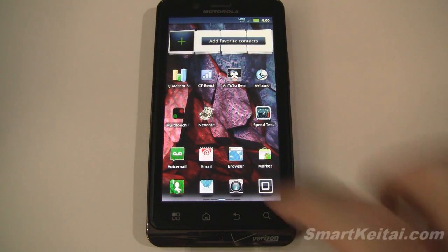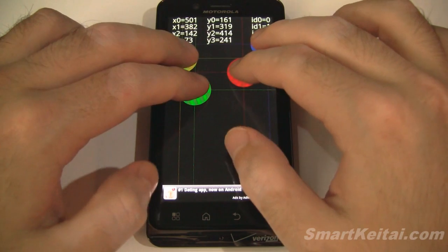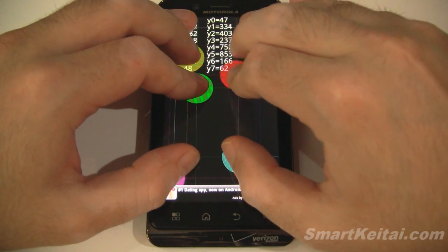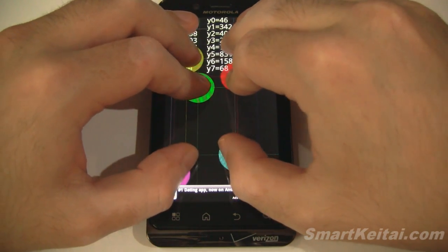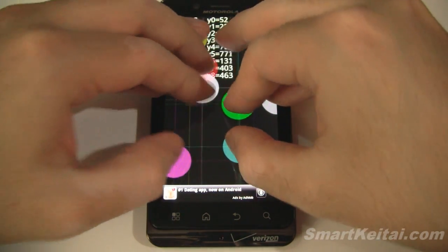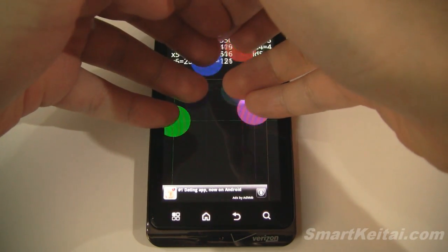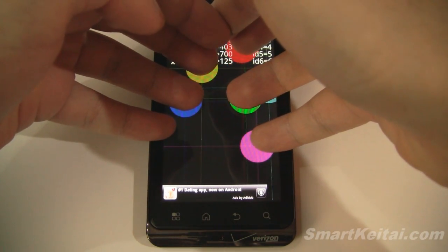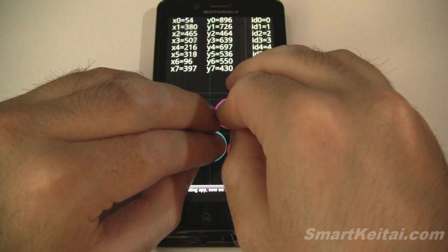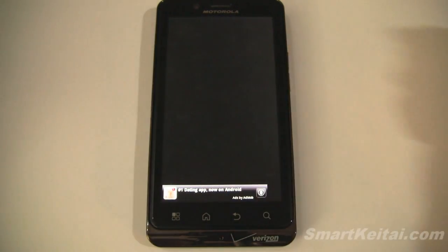Let's go ahead and run the multi-touch test and see how many simultaneous points of contact we can get. This one can recognize many, many points. It's a little hard to do this, but as you can see I can pretty much fit all of my fingers on there at the same time. It goes a little crazy, but you can see the data points recognizing right there. Pretty cool.